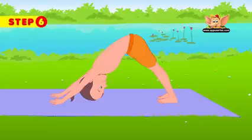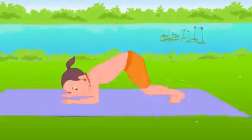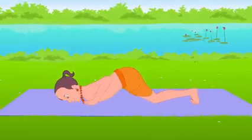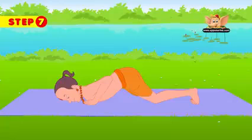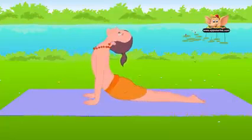Exhale and lower the body to the floor. Let only the forehead, chest, hands, knees and feet touch the floor. Inhale and lift your chest into the cobra pose, keeping your arms straight and in place.